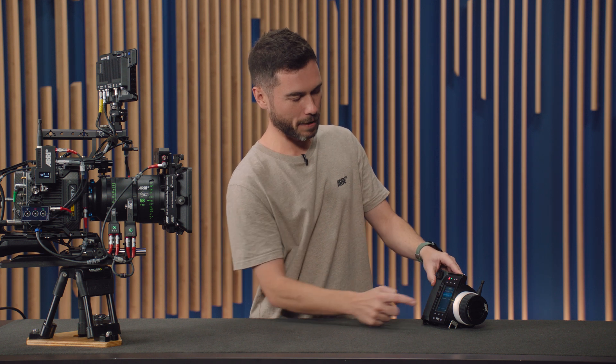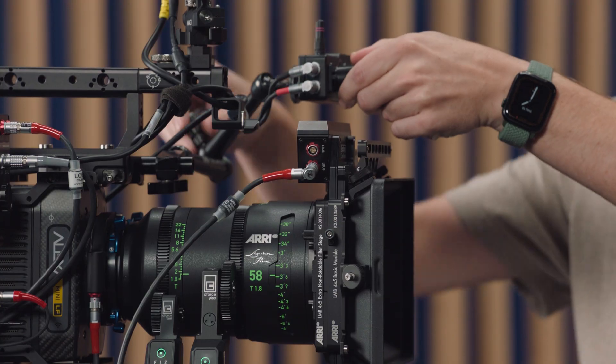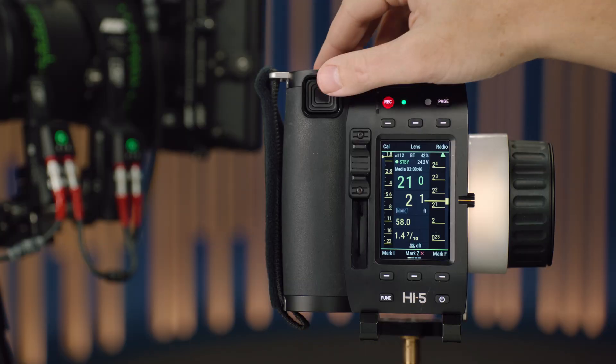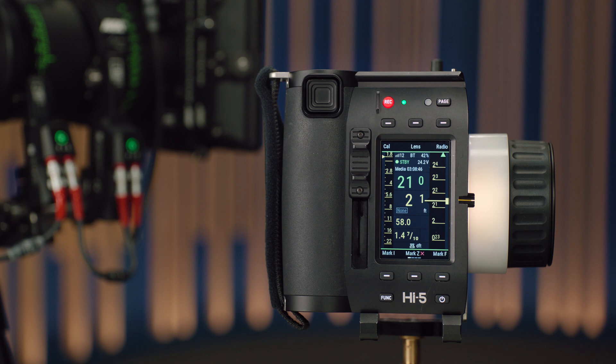The third option in the Cinefade menu is the display mode, for when you have both a distance measuring device and a Cinefade connected. Because the Cinefade value display is in the same place where you'd normally see the distance readout from a focus bug, we've had to think about how to incorporate both. By default, it will show you the readout from your distance measurement device until you make a change on the Cinefade — then it will show the ND value for about three seconds before going back to the distance display.